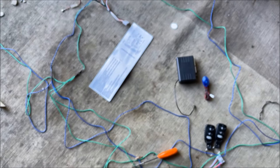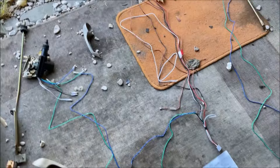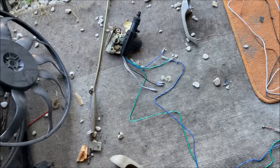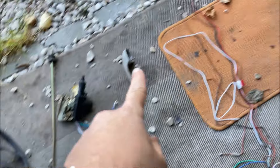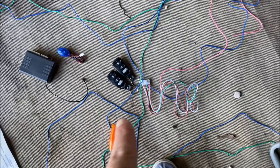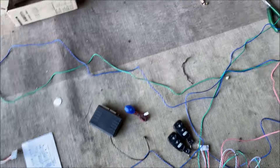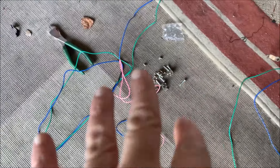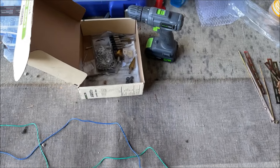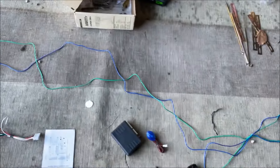Voilà mon petit montage rapide. On a les portes avant avec 4 moteurs qui s'ouvrent et se ferment, et les portes arrière pareil. On a le schéma de câblage. Pour la visserie et les outils, vous connaissez déjà. Il faut avoir de quoi percer, on verra si c'est nécessaire.